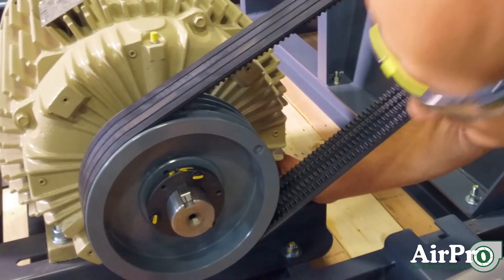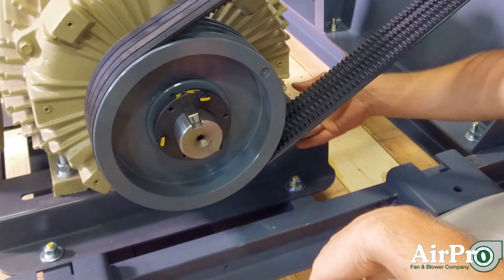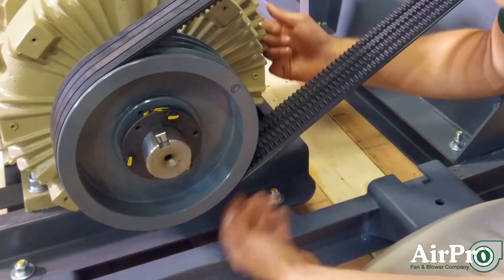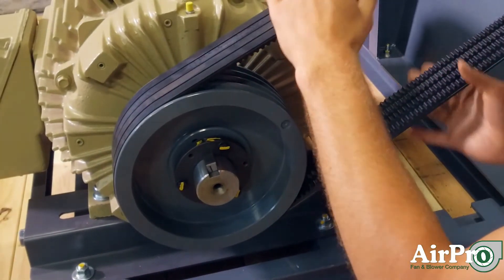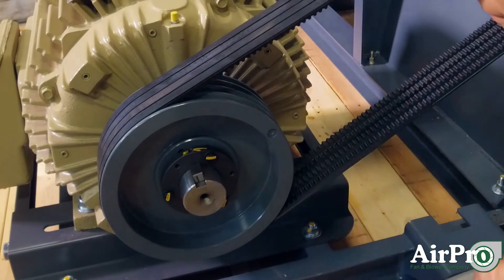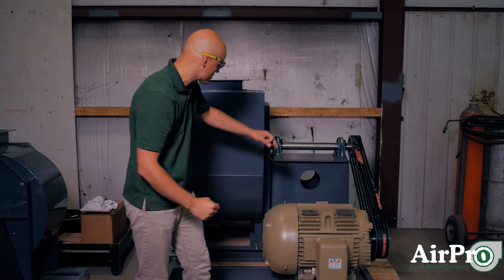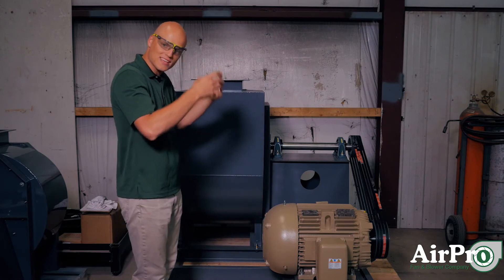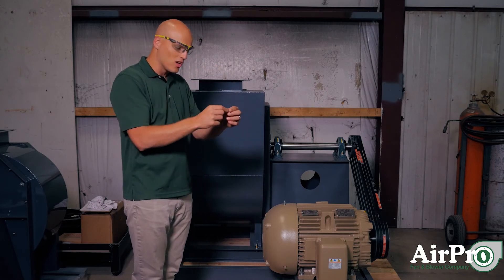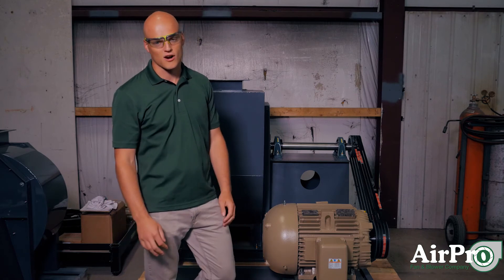One of the biggest reasons that we touch on rotating the wheel and reducing the belt tension is bearings. If you leave the belts tense and don't rotate your wheel, your bearings will have a pull on them in one direction. Your motor bearing will be pulled in that direction, and your fan bearings will be pulled down because the wheel is hanging. You can develop a flat spot on your bearings and it can ruin your whole experience at startup.